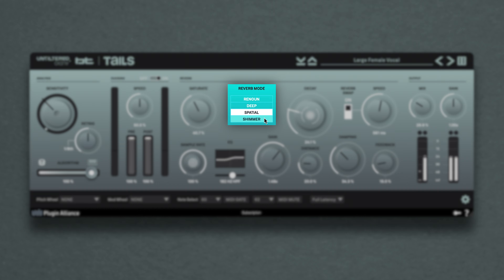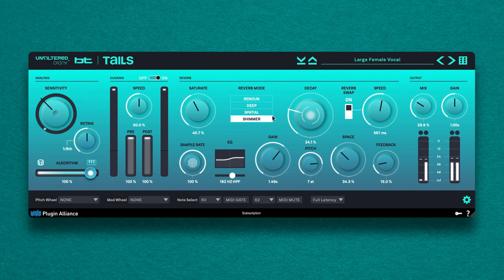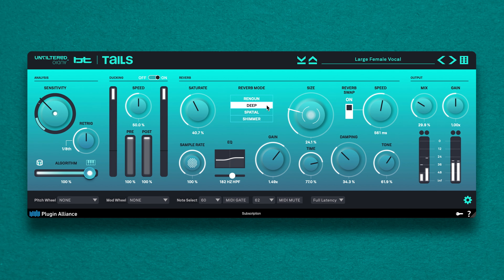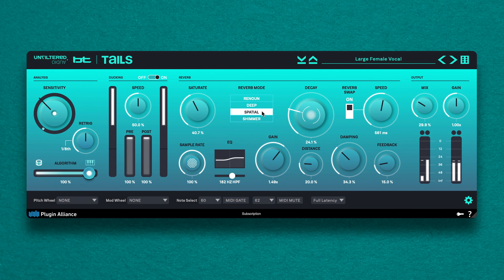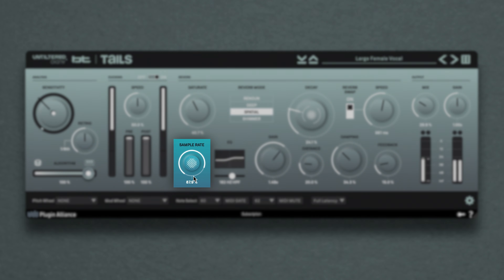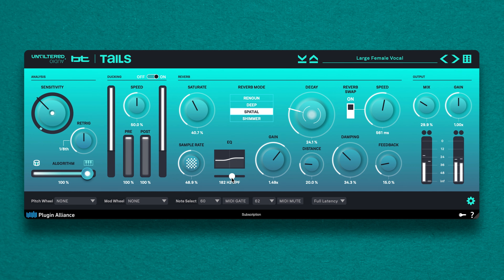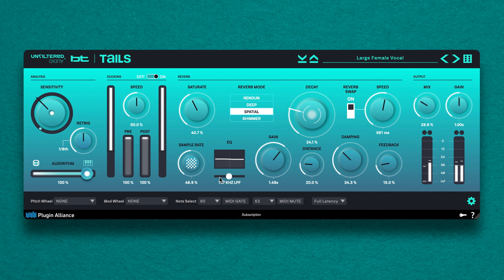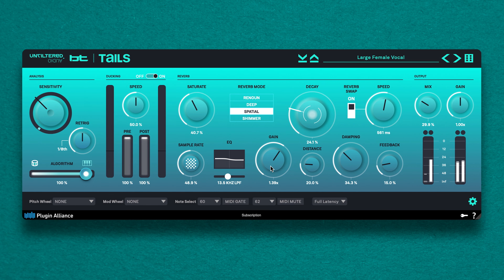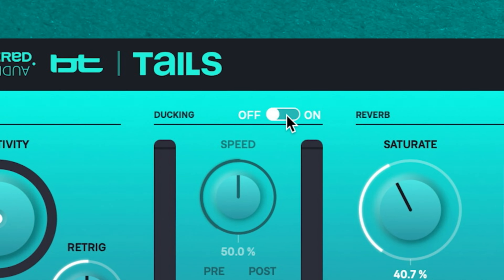There are four reverb mode algorithms: Renown, Deep, Spatial and Shimmer. Based on the mode you've selected, some of the plugin's parameters will change. For example, switching from Deep to Spatial mode will convert the tone knob into a feedback knob. There's also a sample rate knob that allows you to degrade the sample rate and drastically alter the timbre of the reverb. TAILS works well as a basic spatial effects tool to give your mix a cohesive sense of space, and as a creative effects tool to drastically reshape the character of your sounds.